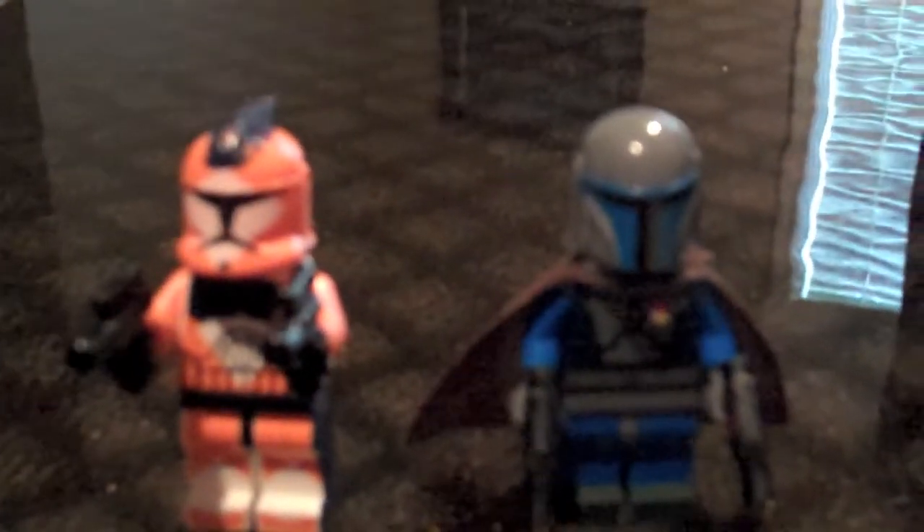Thanks for watching. Please comment, rate, and subscribe. I will make the tutorial on how to customize the Lego Clone Troopers helmets. I promise that will be my next video. Thanks for watching, and I'll see you later.